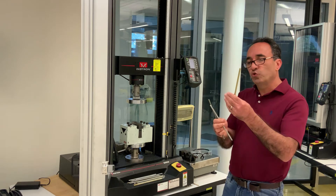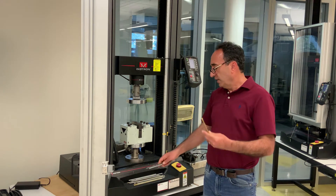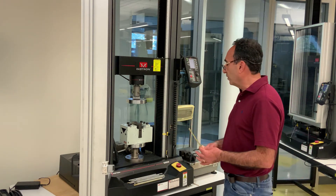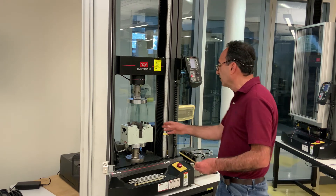I'm going to show you the test on the brass. Let me set it up for you and then show you the software again. By now hopefully you're familiar with the software and how it works.